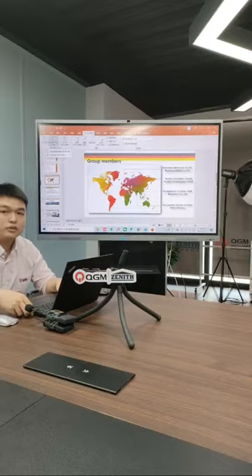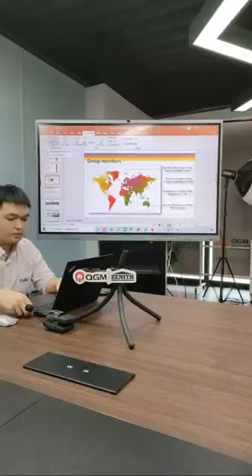Welcome to our live channel. This is Kevin from QJN Group. If you have been watching our channel, you might know what our company does and what machines we have. Today I will simply introduce one of our machines — the 940 — and what can be made by this machine.